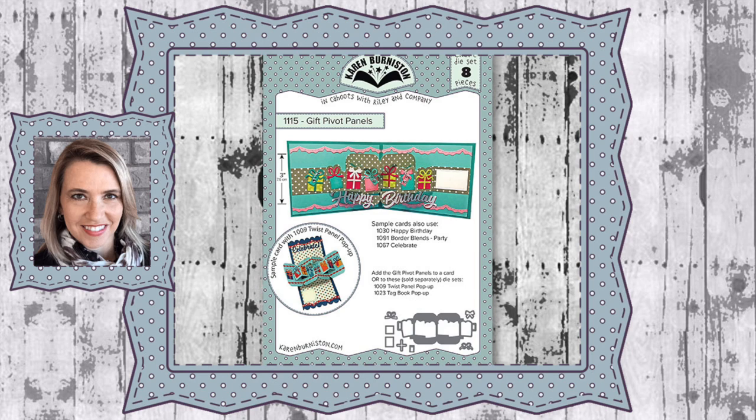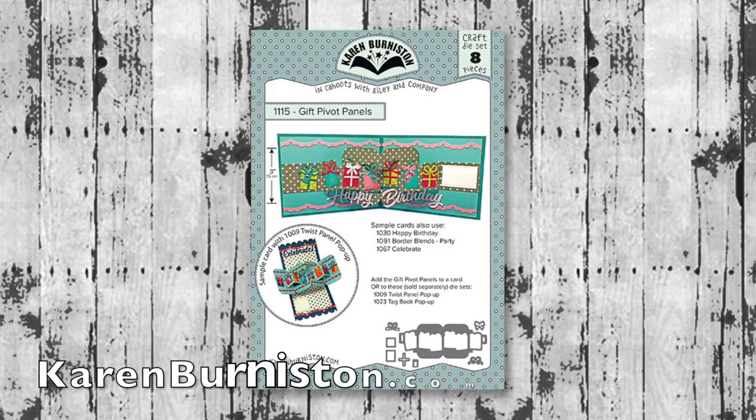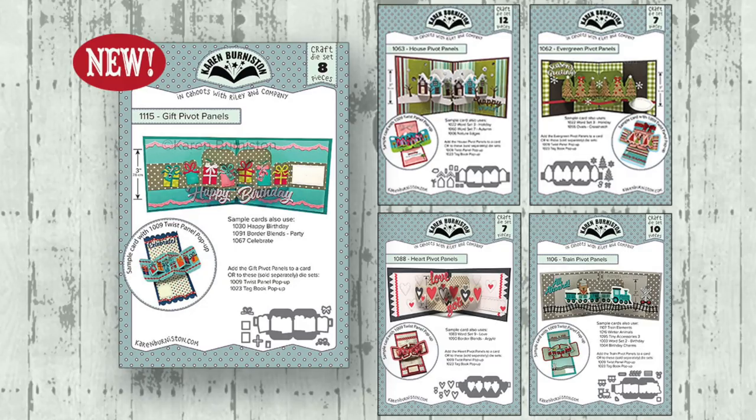Hello, it's Karen Burniston here with an assembly video for one of our die sets. This is die number 1115, the Gift Pivot Panels. You can check out all of our die designs at karenburniston.com.